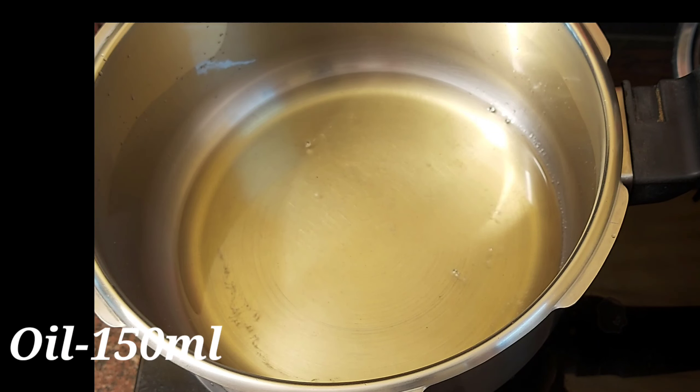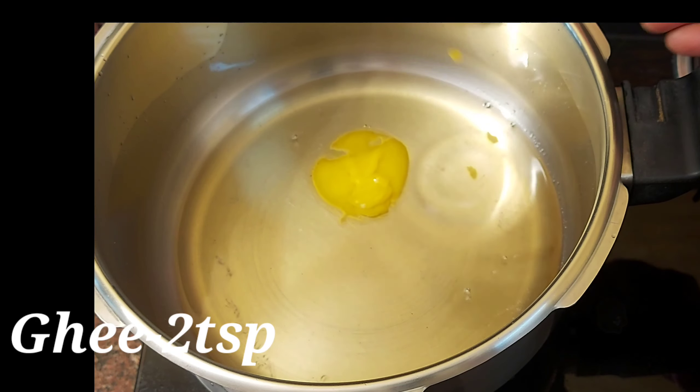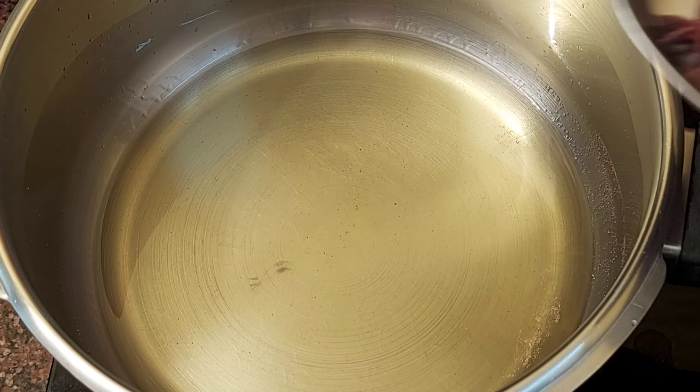In a cooker, I put oil. I am going to add a knife — about 2 tsp. Now the knife is 1 tsp, and it is going to be added to the oil.